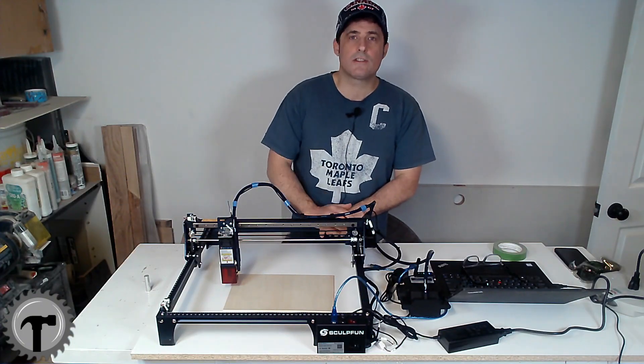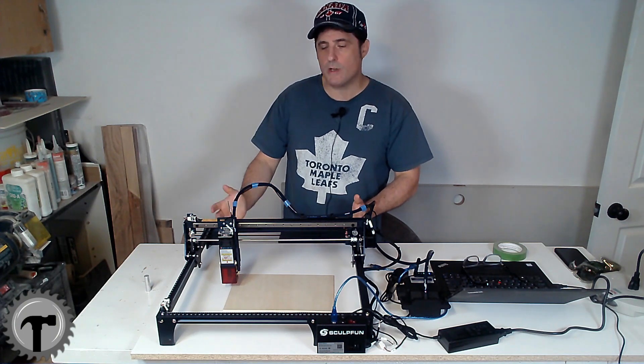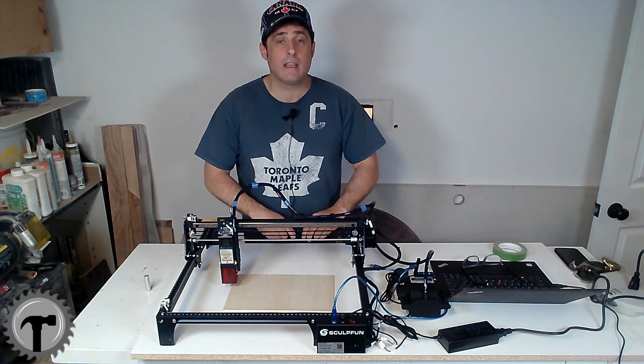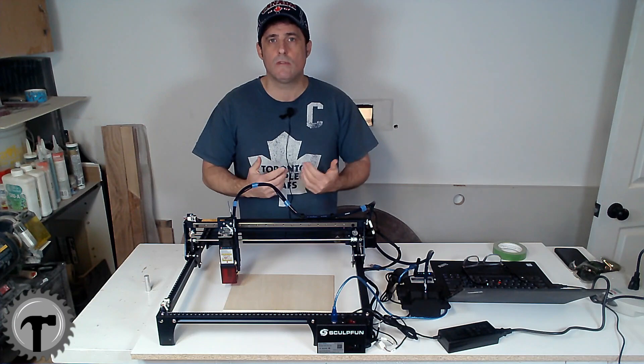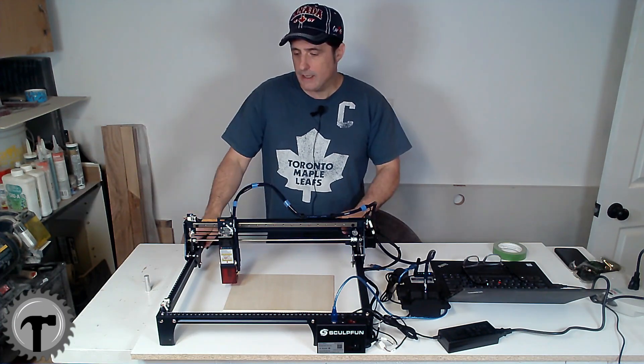And there you have it — our SculptFun S30 is assembled and ready for its first burn. The assembly was quite simple, the documentation that came with it was easy to understand, and they even have an online video that shows you how to build it. Between the two of them, it took me about 45 minutes and it was very easy.